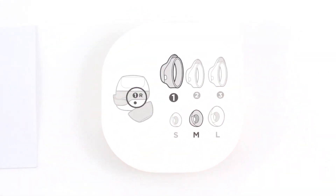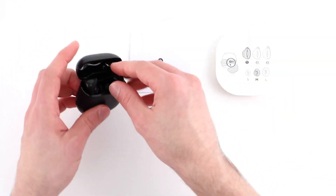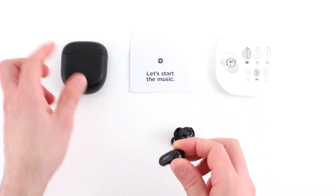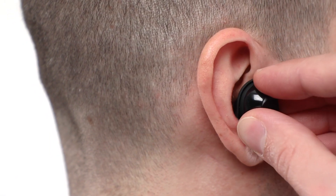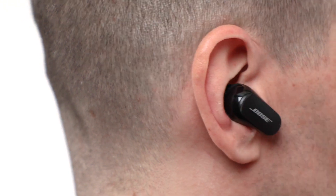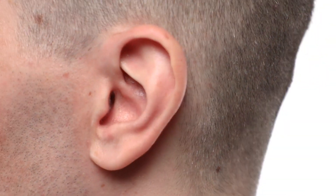The size 1 stability bands and medium-sized ear tips come already attached to the earbuds. Let's put the earbuds on and see how they fit. Each earbud has a left or right marking. Insert the earbud so the ear tip sits comfortably in your ear canal. Slightly rotate the earbud back until the stability band rests against the back of your ear and creates a comfortable seal. Repeat these steps for the other earbud.